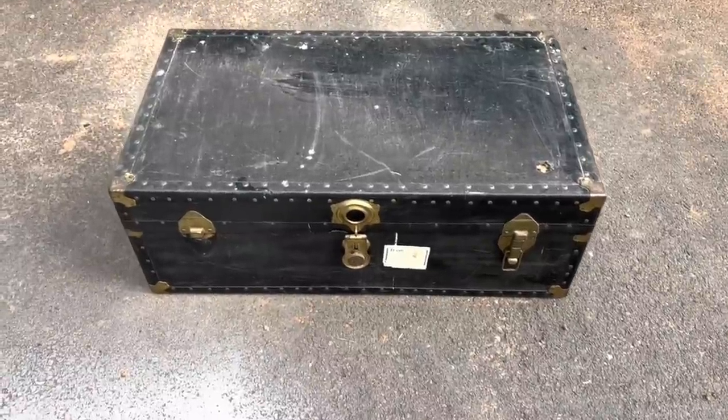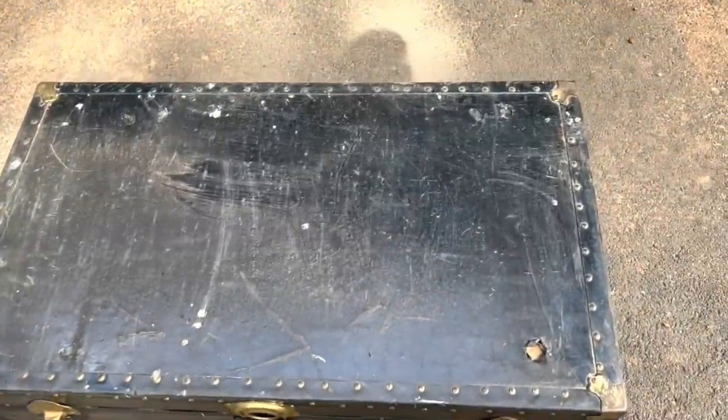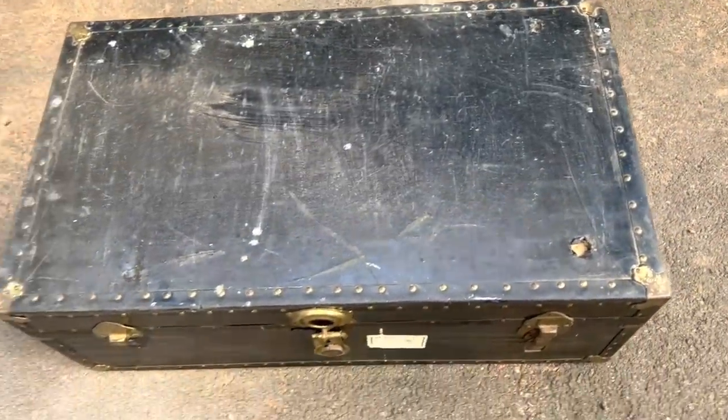Welcome to this week's piece! These guys are found all the time. They're nothing crazy special, but for some reason I just still think they're really cool.